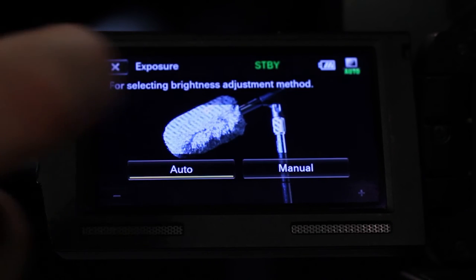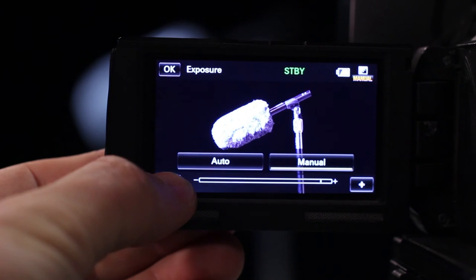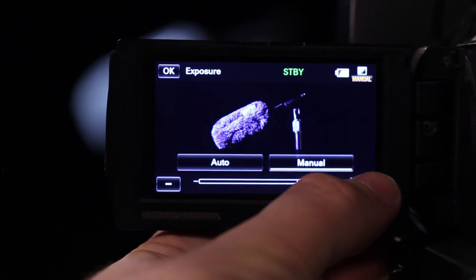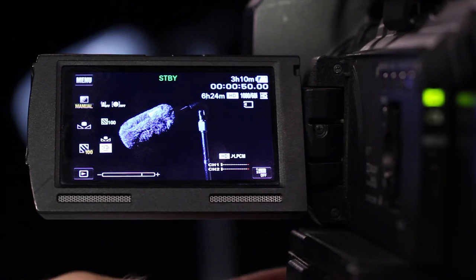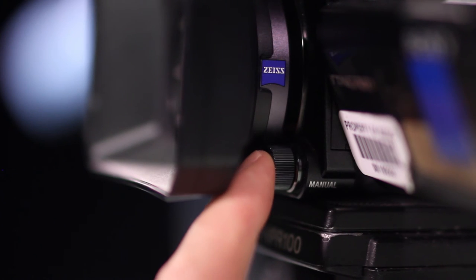Put the camera back to Manual Exposure Mode and frame up a shot. Adjust the exposure by pressing the plus or minus boxes. Find the dial on the front left of the camera and change the focus from Manual to Auto by pressing the front of the dial.